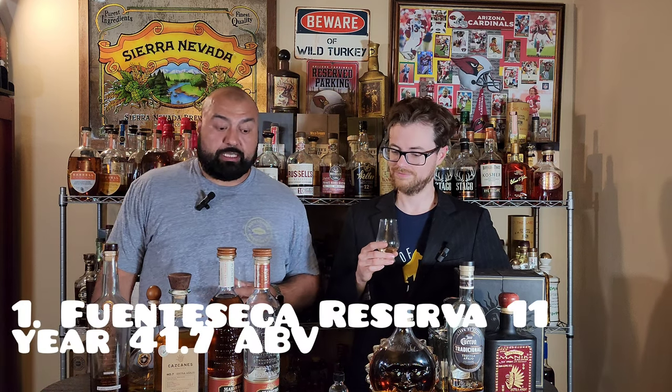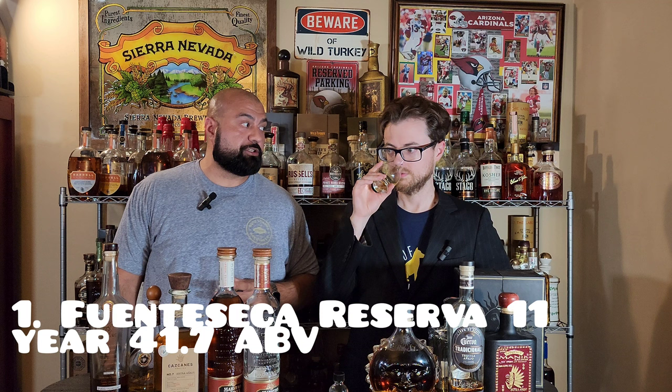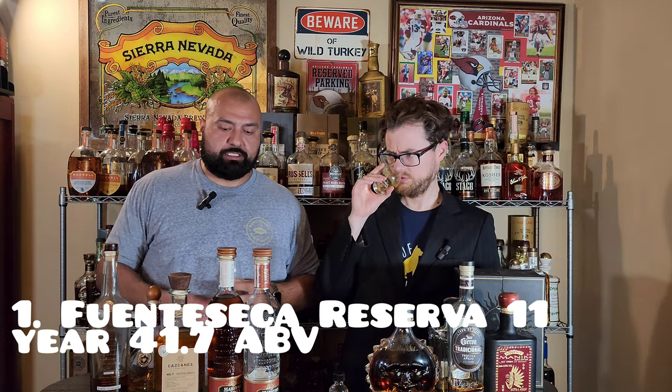This is an Extra Añejo. I haven't had this one but I know the brand very well — Fuente Seca. This is an eleven-year-old at 41.7% ABV. Look at the color — it's pretty clear for eleven years old. Enrique Fonseca is the master distiller; he does some really amazing stuff. This is one I've been saving for something like this. I've had quite a few expressions from Fuente Seca but haven't gotten past the eight-year. They have a 21 and a 25-year-old, which get very expensive.